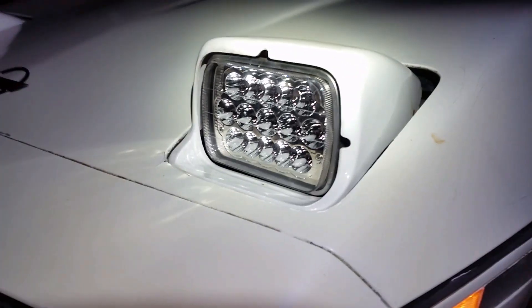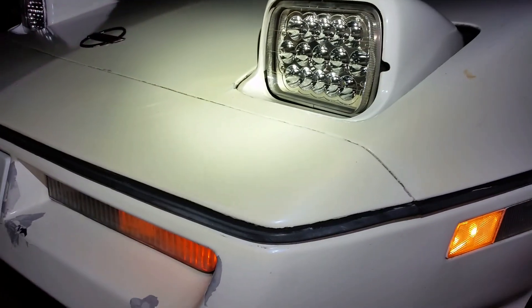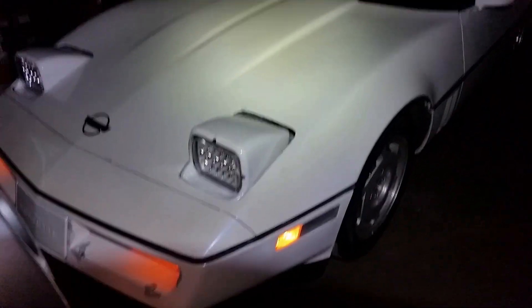My overall impression on these lights — they're not bad, especially when you factor in how much they cost. They're very cheap. The only thing is that cut-off: it's a little bright, so you may be getting high-beamed on the way.